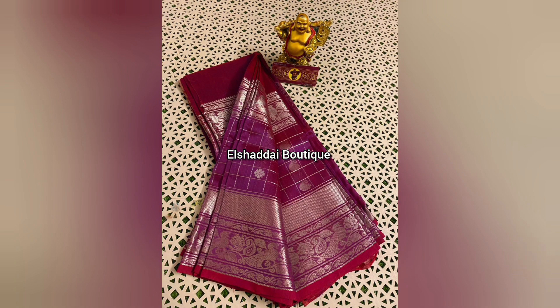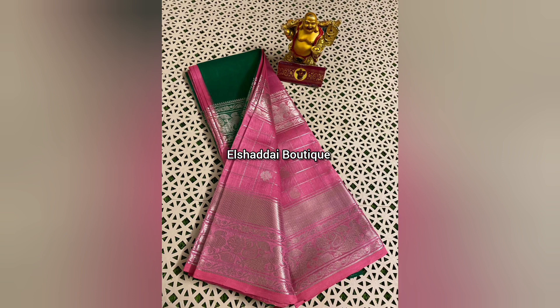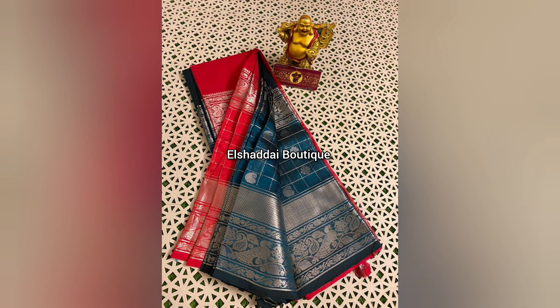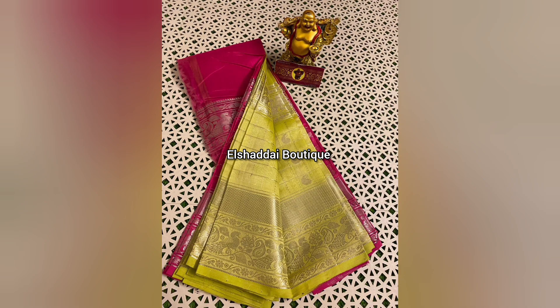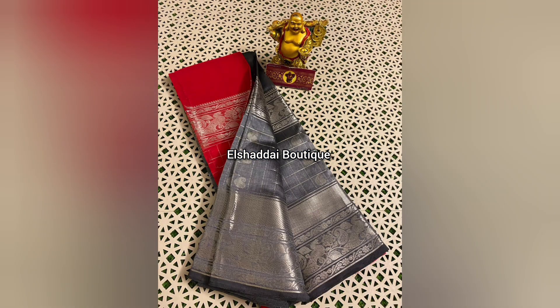There are different designs available. This sari also features a big blouse in contrast colors, shown in beautiful contrast combinations. The molecular blend has quite a unique color combination. We have different color options available. You can pick up colors from this collection.